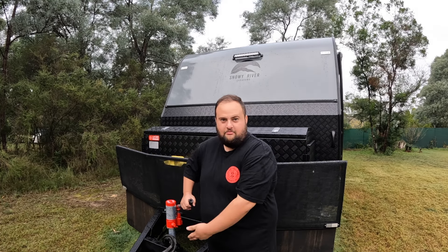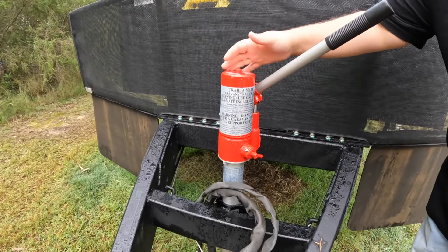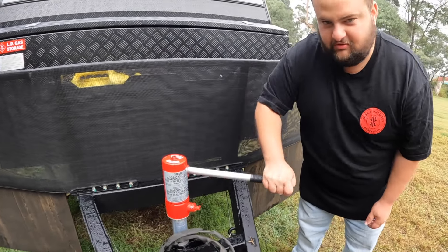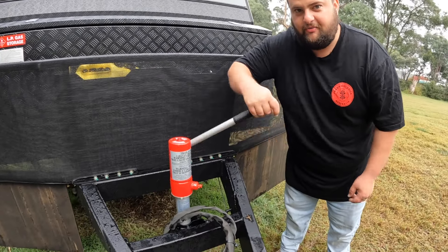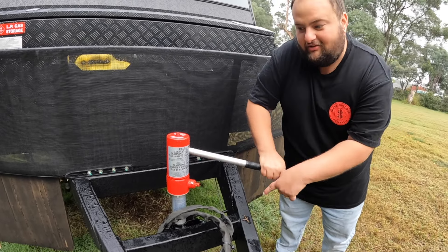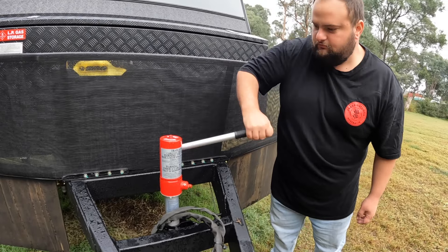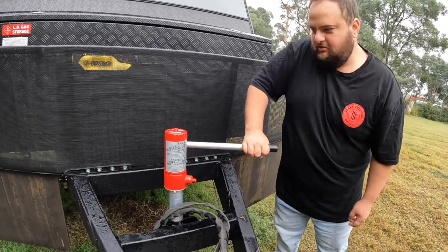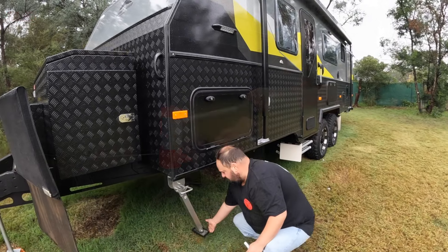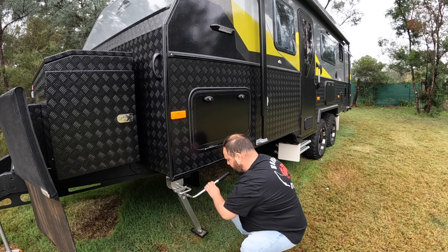First I'll jack the front up, make sure all the legs are up, and then we'll get into it. I've got the Trail Mate jack — it's all wet but it's simple, just jack it up. I've already put the back legs up, so the front legs are still down. When I jack the front up, that lifts them up. It's nice and easy with this new jack — you can also get the electric jack which is just a press of a button. As you can see it's off the ground now, there's no weight on it.